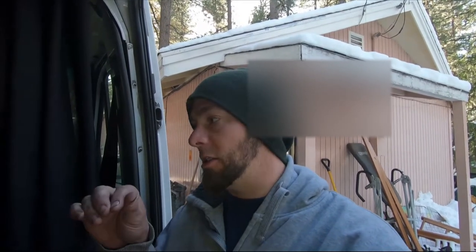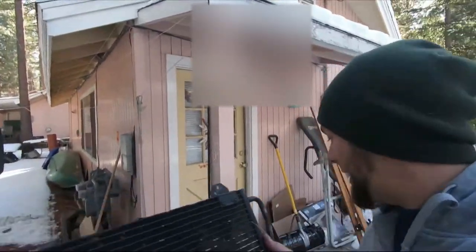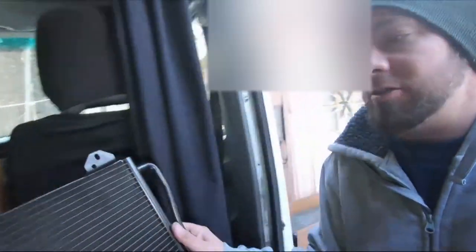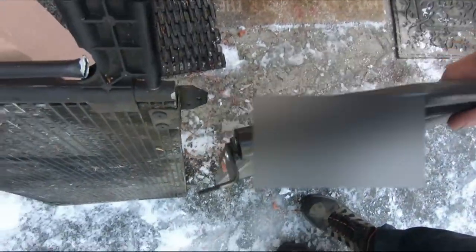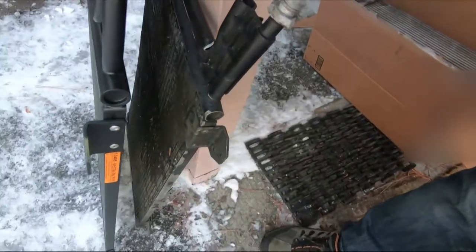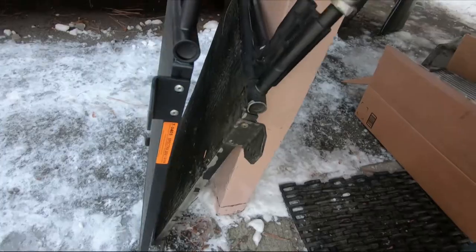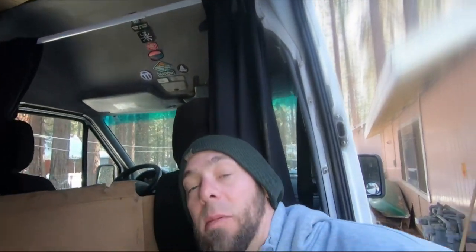Quick update on what we got done: got a new intercooler, all the tubes are good, got that all set up. It was a hassle, but it works — it all fit together. And then, this is the old AC condenser and the new AC condenser. The mounts are on the opposite side, so I need to return my new AC condenser and order a new one. That's gonna be a couple more days.